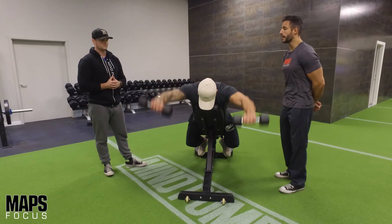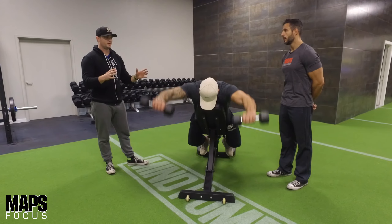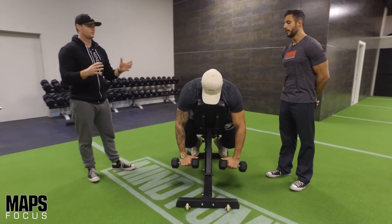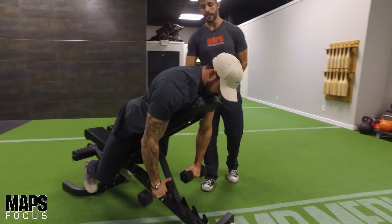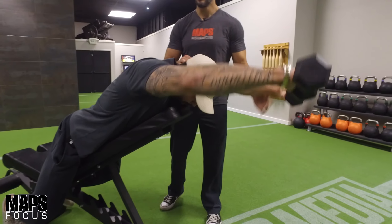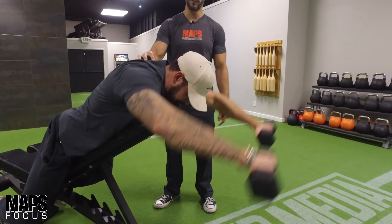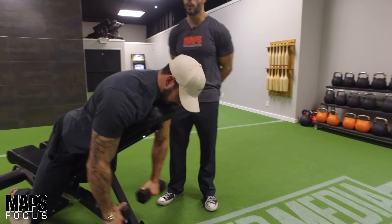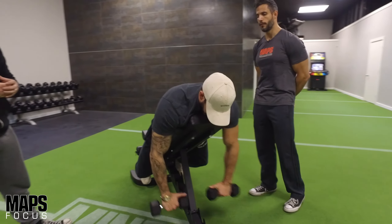You can do these standing — standing front raises — but then you've got a lot more stability and bracing to do, and you're going to get more fatigued. When you're laying down like this, most of the resistance is at the top. It's easy from the bottom to mid-range, but once it gets up high, that's the hard part. You're going to hit the front delts, but you'll also feel a little bit of upper back with this as well. Great variation of the front raise — perfect for a focus session.